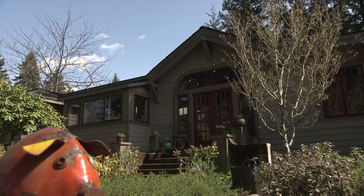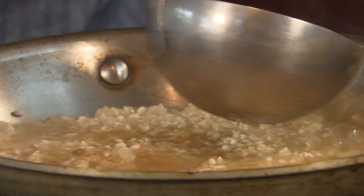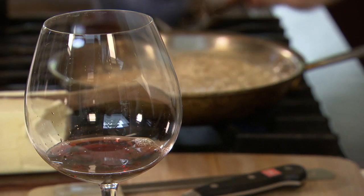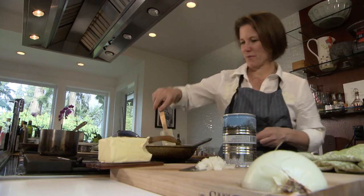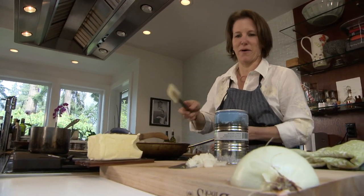My earliest food memory is making scrambled eggs with my mother. I realize now as a parent that I probably wasn't really making those scrambled eggs — I think I was three and a half or four. The moment I started cooking professionally, I realized it was the creative outlet I needed. For me, it's not just about the food; it's about the service, and helping people get to the table makes me really happy.